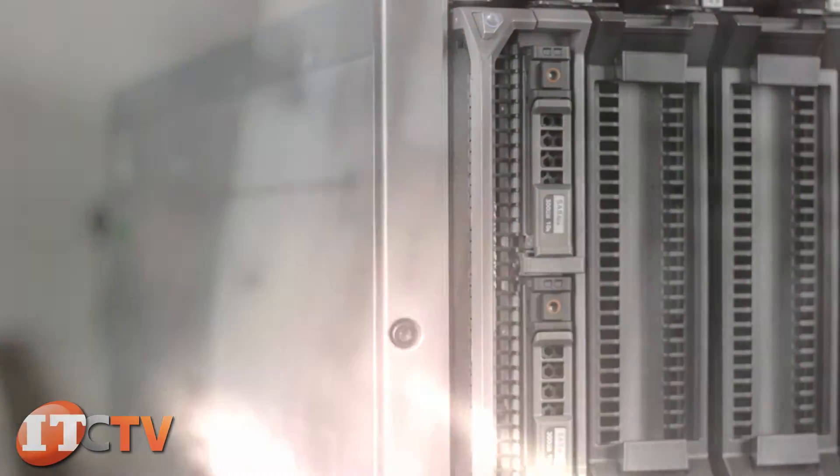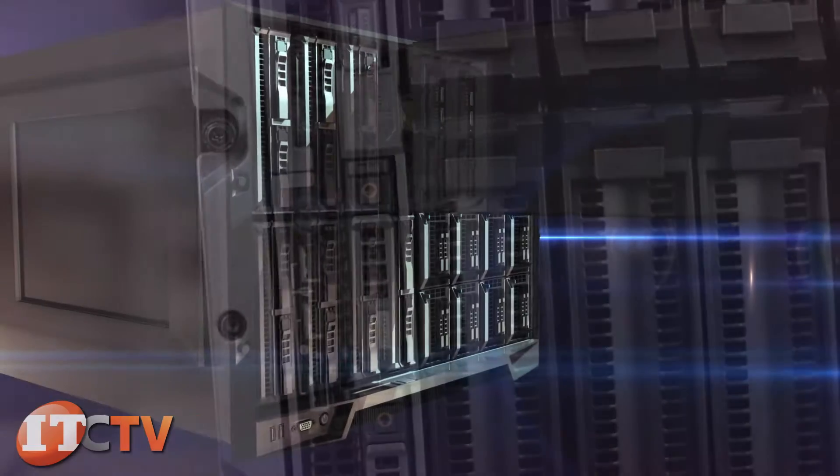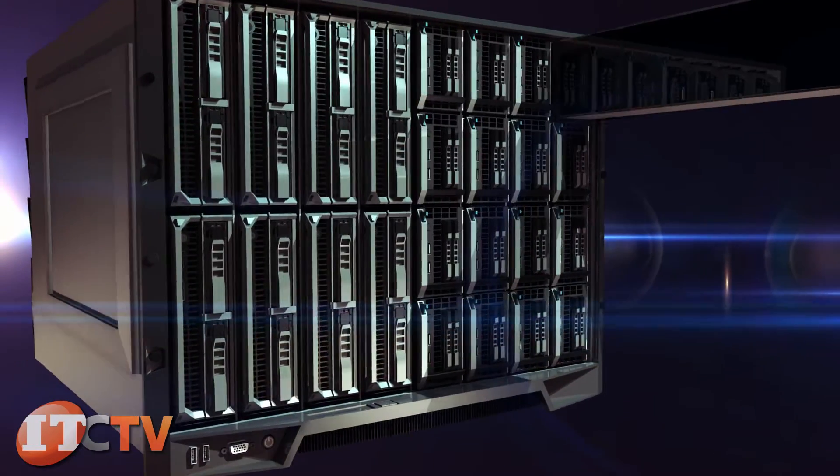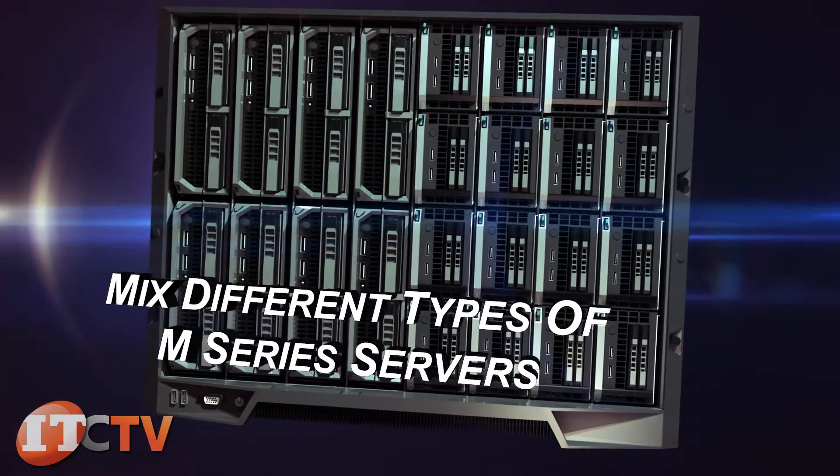Like other PowerEdge M-Series blade servers, the M520 operates independently of other blades in the M1000E and has the ability to mix different types of M-Series servers in the same enclosure.